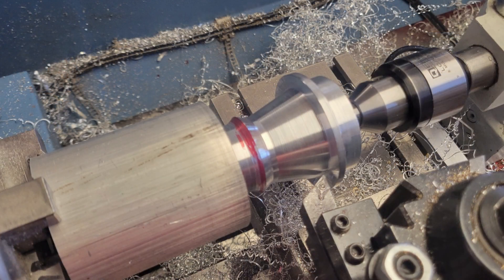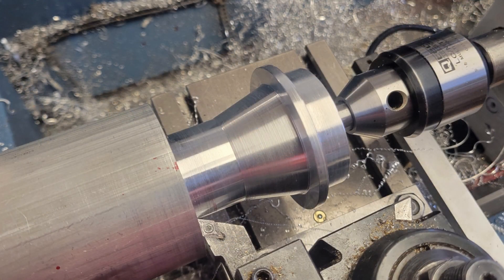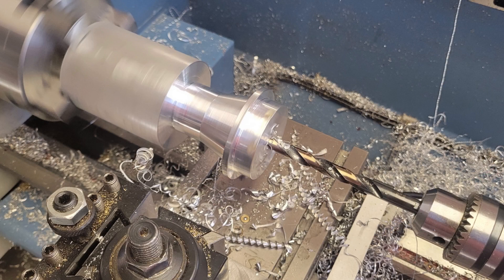Once we're happy with the taper, we unlock the carriage and at the small end move our cutting tool towards the chuck to get a nice smooth transition from our taper to the forward section. Very nice! We're now done with the outside features here on the lathe. We'll turn our attention to the inside bore and create the pocket for the rear bearing.